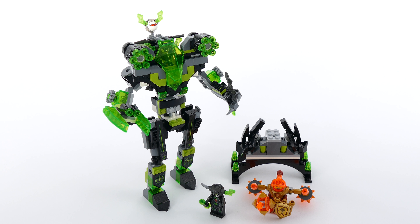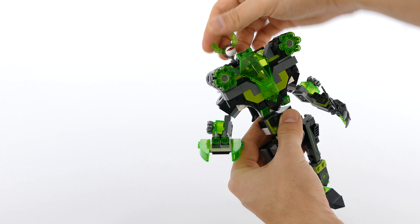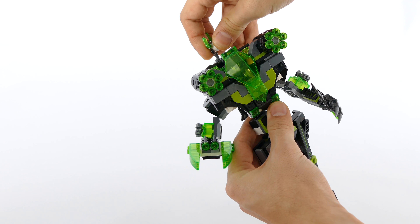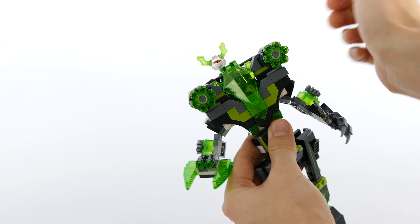Right now let's take a closer look at the Colossus. The Colossus has the Hydra that you can detach and fly on its own, and put it back like so.